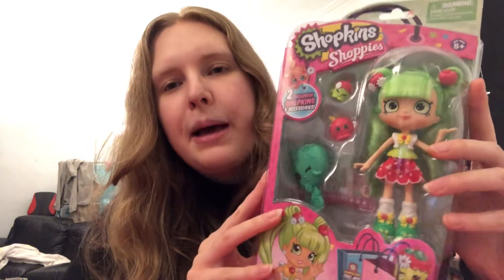Hi and welcome to this video! Today I'm unboxing a Shoppies doll — the super cute Blossom Apples. As you can see on the side here, I have quite a big collection of Shoppies dolls, and I've unboxed quite a few on my channel before. I'll link a playlist down below where you can see my collection videos and other unboxings. I definitely recommend checking out my collection videos if you'd love to see this bookcase in more detail.